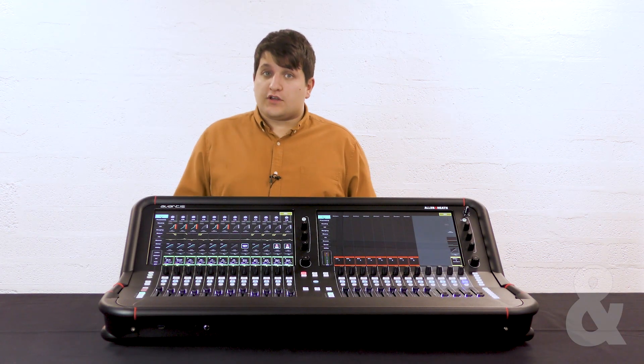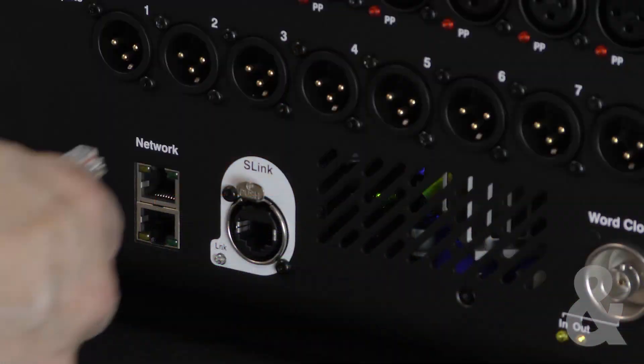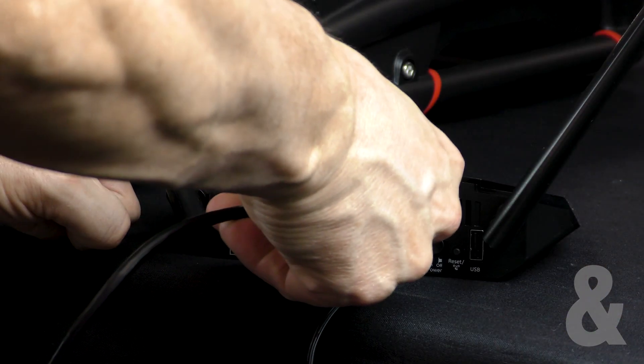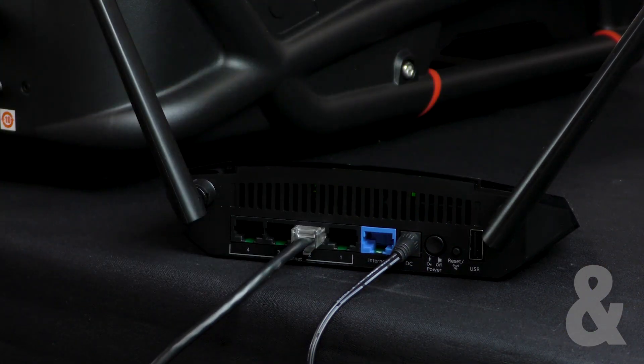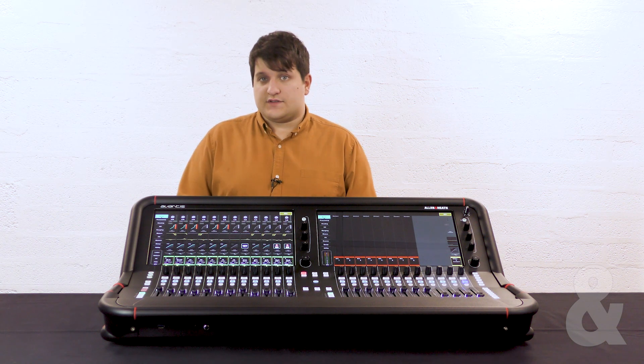In this video we're going to look at how we would connect Avantis to a Wi-Fi access point. You'll need to connect an Ethernet cable from the network port of the console to a network port on your wireless access point. You'll then need to modify your access point settings to be compatible with the console.